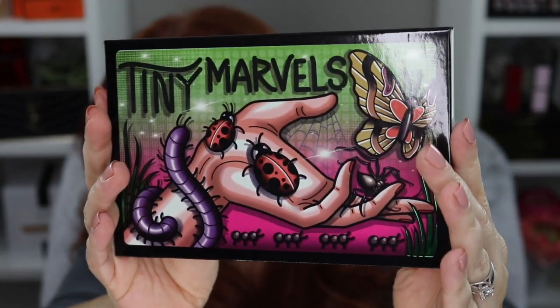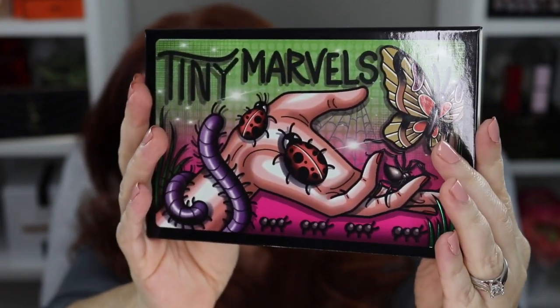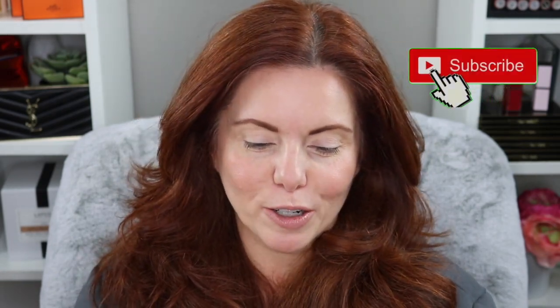Hey everybody, welcome back to my channel. If you're new here, hi, my name is Jennifer, and today we're finally going to get to play with the Mel Thompson Sydney Grace Tiny Marbles palette. On the cover there's cover art with tiny little bugs — ladybugs, butterflies, spiders, caterpillars — signifying Mel's love for tiny little creatures, and her tattoos are reflected in the design on the front of her palette.